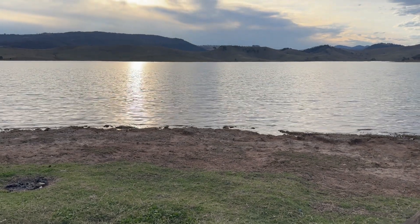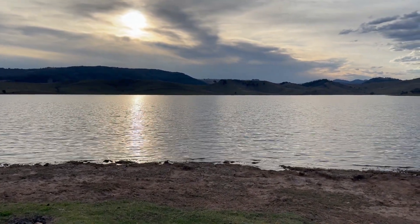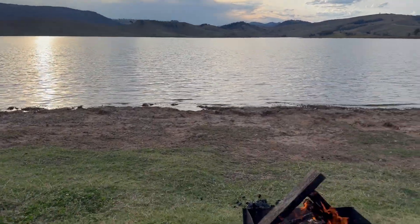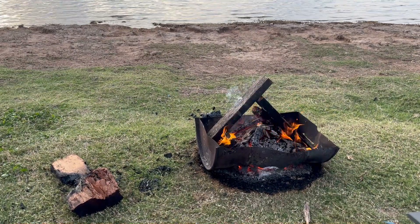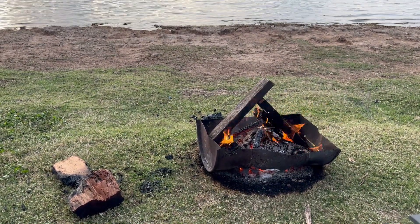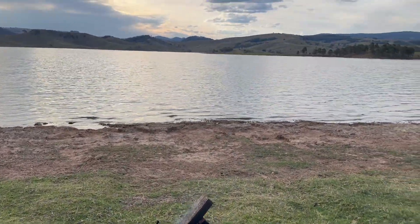I'm not sponsored — I purchased this and I pay for my own plan. So that's about it. Just about to cook a steak and some veggies tonight on the barbie, just waiting till the wood settles down. And that's living life, isn't it? How good is that?